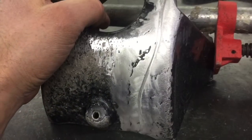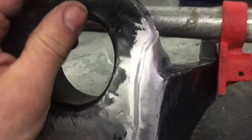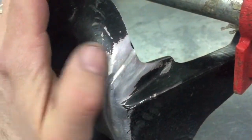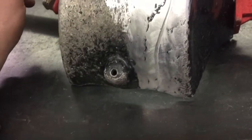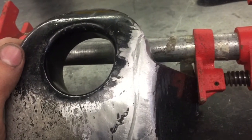You can see I've got it clamped back together and I've got my groove where my weld is going to go. All I did was follow that crack from one end to the other and grooved it out — not quite half the thickness of the material. So that will give me a deeper, stronger weld than what it had before.